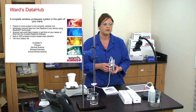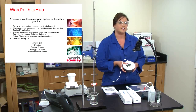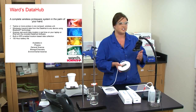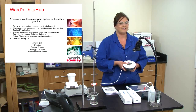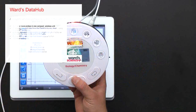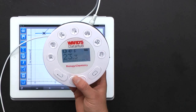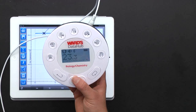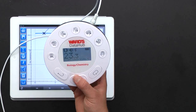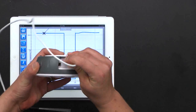There are four different Data Hub units: one for physics, one for general science, this one for biochemistry — biology and chemistry — and environmental science. One thing that's awesome about the Ward's Data Hubs is that it has 12 or more sensors all in one hub, so you don't have to get different units like a separate air pressure monitor, colorimeter, or temperature probe — it's all built into one.